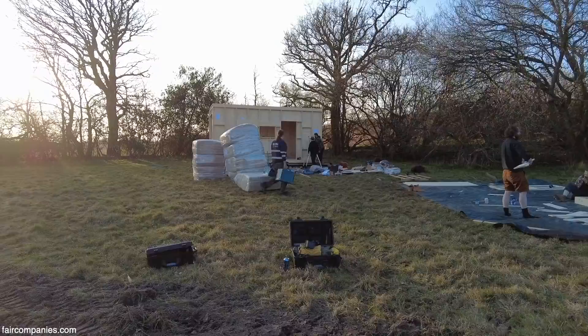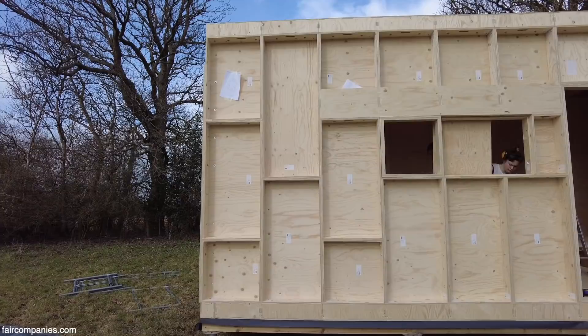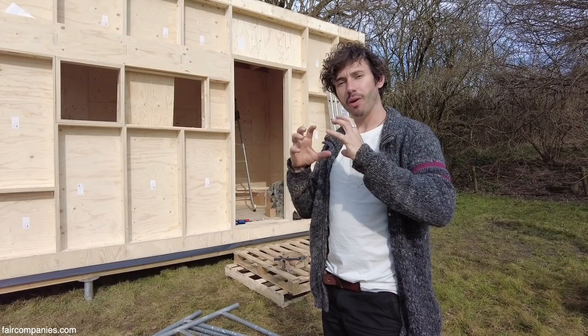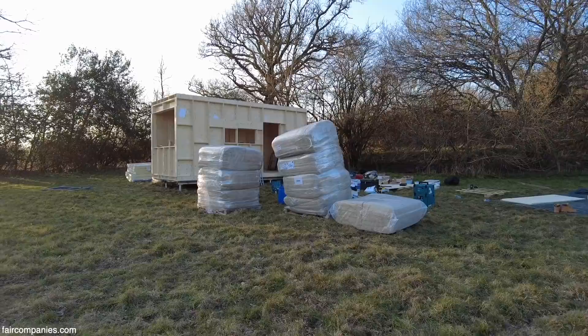Here we are with the completed frame. We've gone all the way up from the walls and now got the roof pieces on the top. We've put in the window frames, and all of the bolts which were previously finger tight — now that everything has been put together, we can tighten it all up. We've gone around with a drill and a socket set and tightened up all of the bolts. Everything's locked together and it's really, really solid.